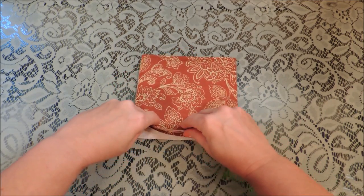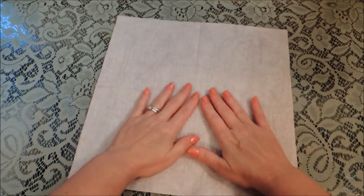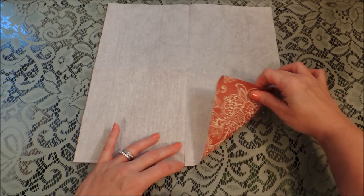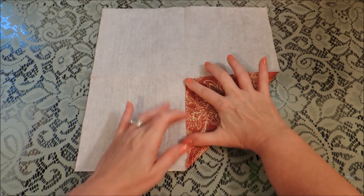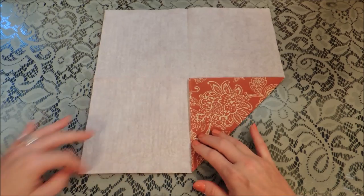To get started, you want to open your napkin up all the way and then from the bottom edge we're going to fold both corners up meeting in the middle along that crease, and just crease that down.